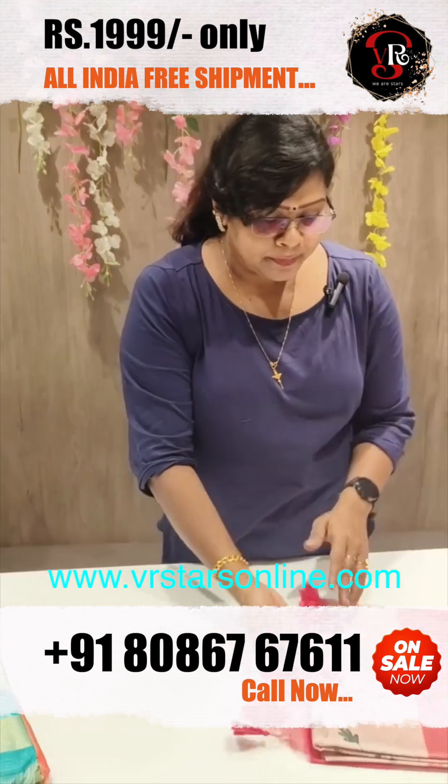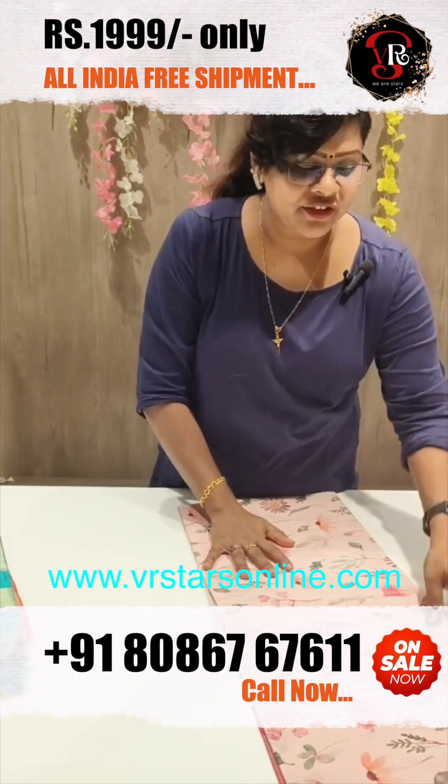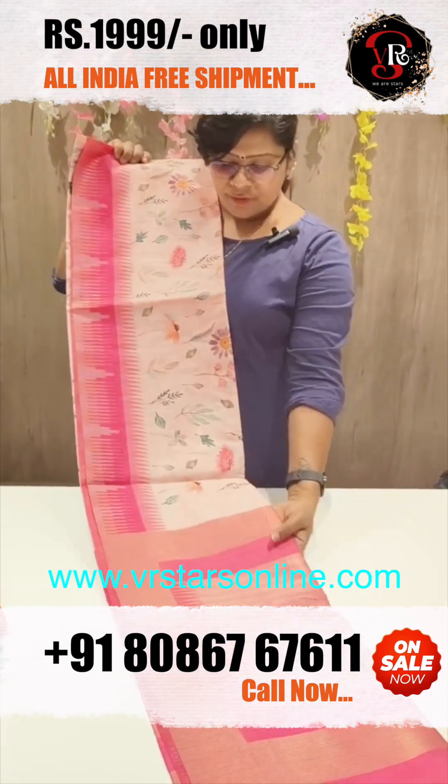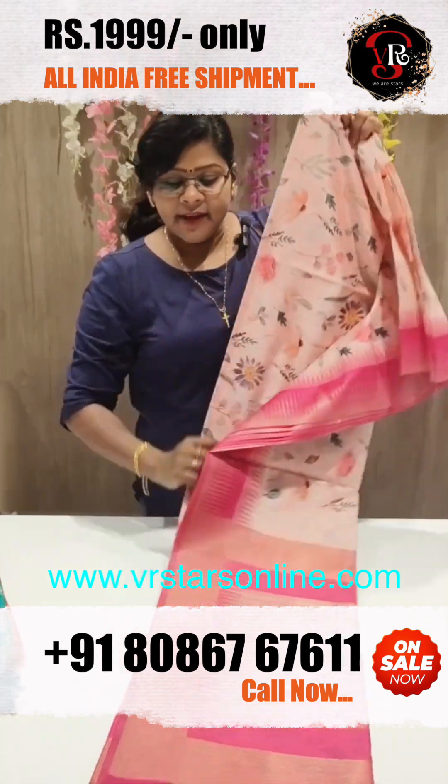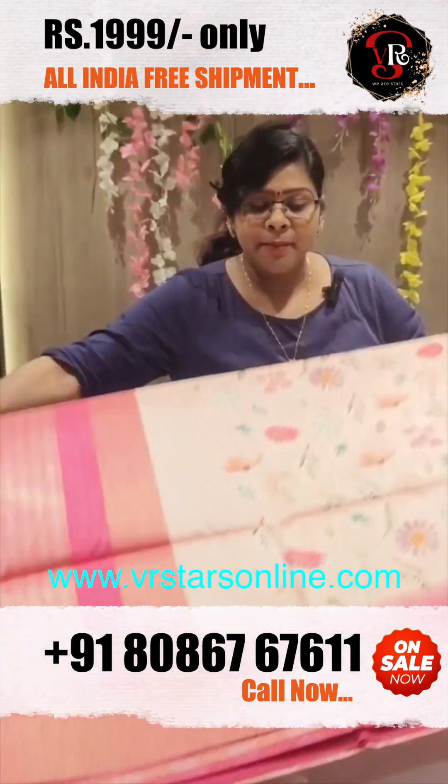The second coat is a peach color — very beautiful. The peach color is even more beautiful, and it comes with a plain blouse.